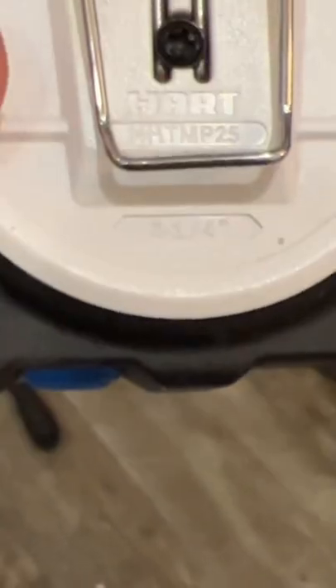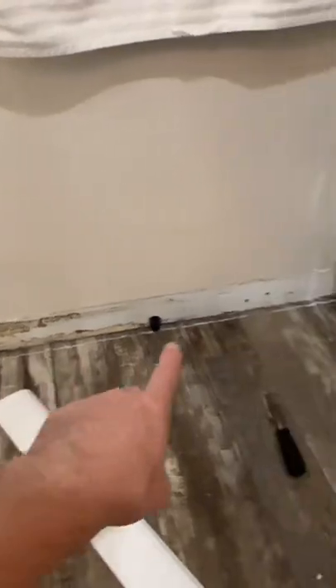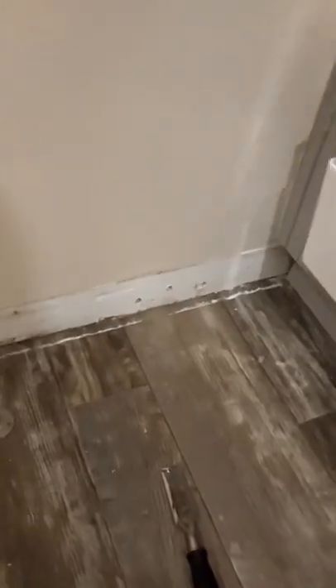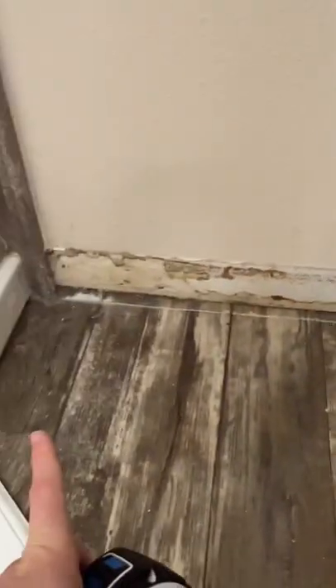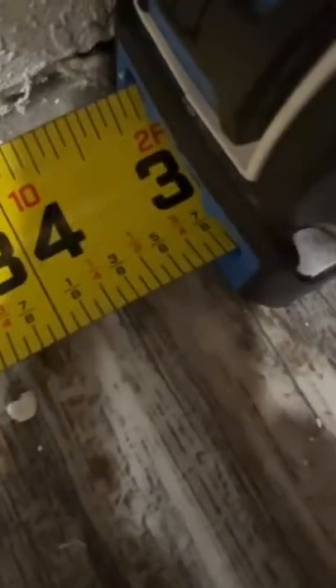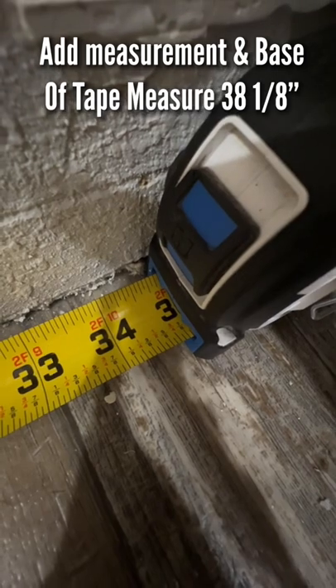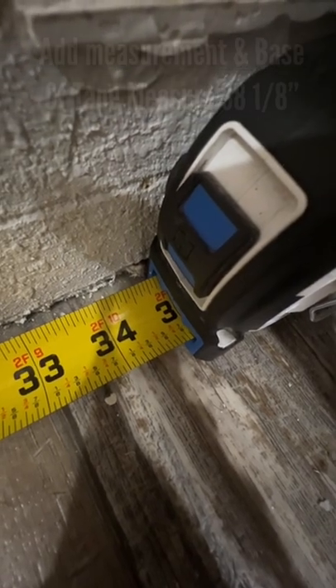This tape measure is saying the base of it is three and one quarter inches. So we're going to use that method where we measure with the tape and then just leave the tape measure width in there and cut out a new piece of trim according to that length. It looks like it's 34 and 7 eighths, so if we add three and a quarter inches, it's going to come out to 38 and 1 eighth.